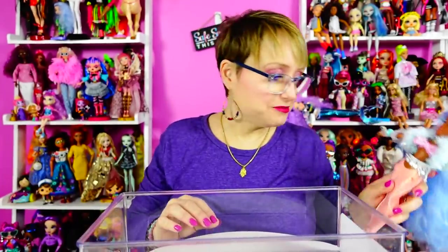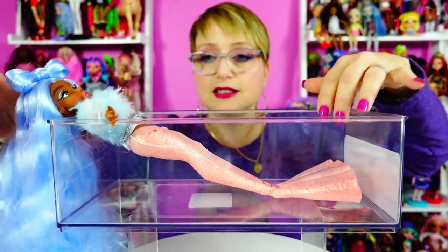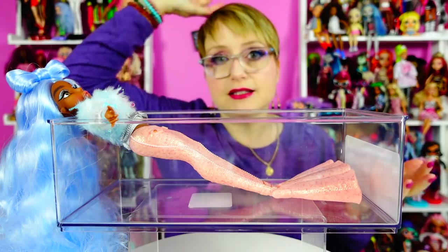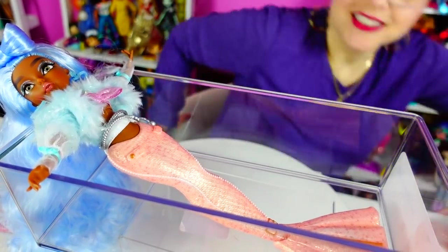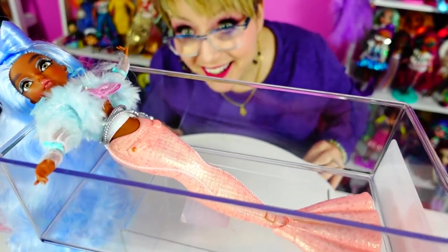I don't know if she color changes in warm or cold water. I don't remember. I have some tools here — look at all this plexiglass. Are you excited? You should be. That's a lot of plexiglass. I got this plastic container at Target — real cheap. So here we go.